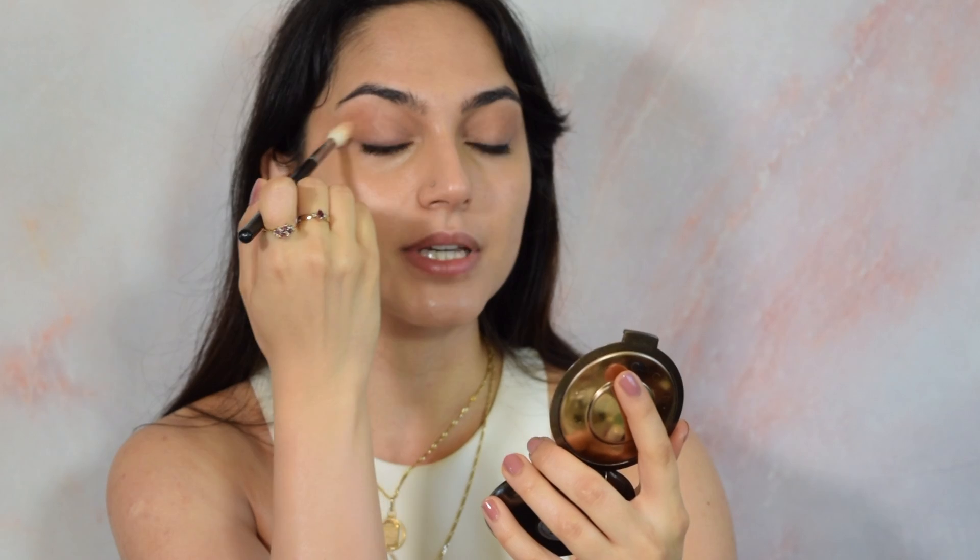I took the bronzer throughout my crease but I'm concentrating it on the outer V, and I'm going to create just a hint of a line up here to sort of pull my face back and create this very fierce look. I'm concentrating it more in the outer portion because I'm going to place my highlight on the inner portion to sort of enlarge my eyelid and make it look brighter.